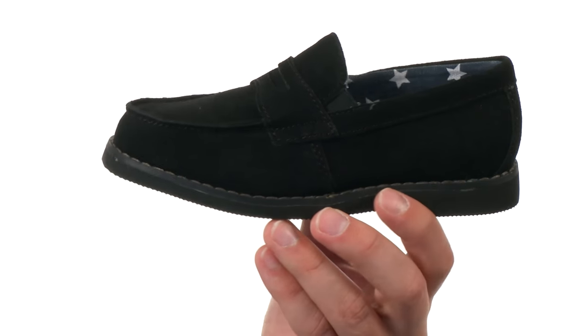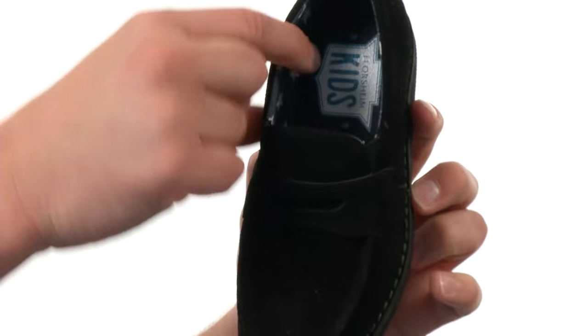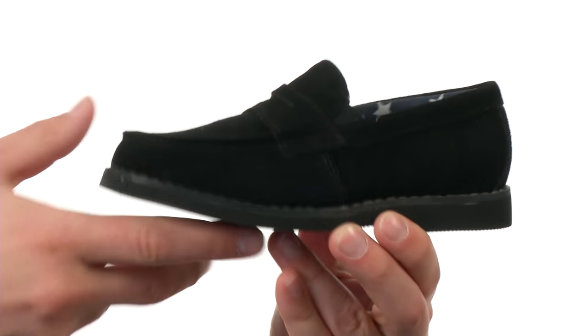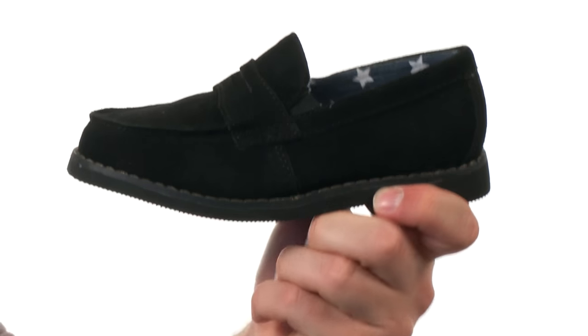These shoes are constructed out of a suede leather upper. They do have an easy slip-on design with a textile lining on the inside. Lots of cushioning down there in that footbed as well. Here on the bottom, we have an extremely durable outsole to help keep them nice and steady. It's also real flexible.